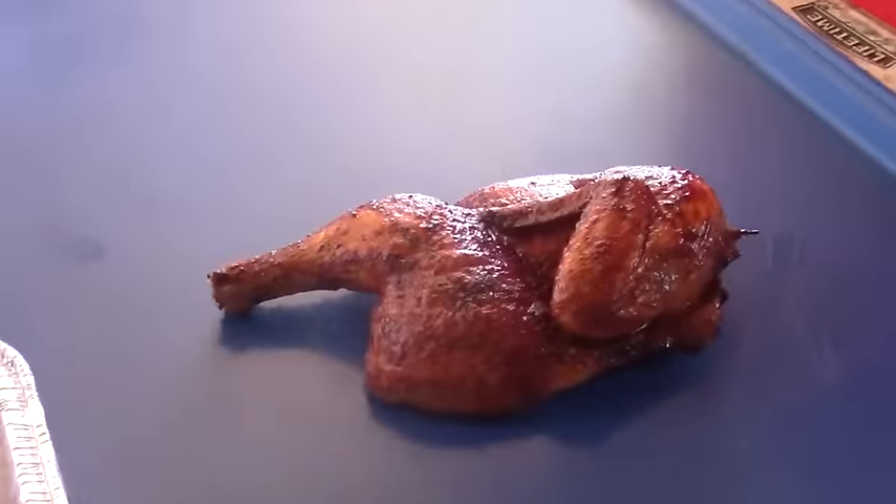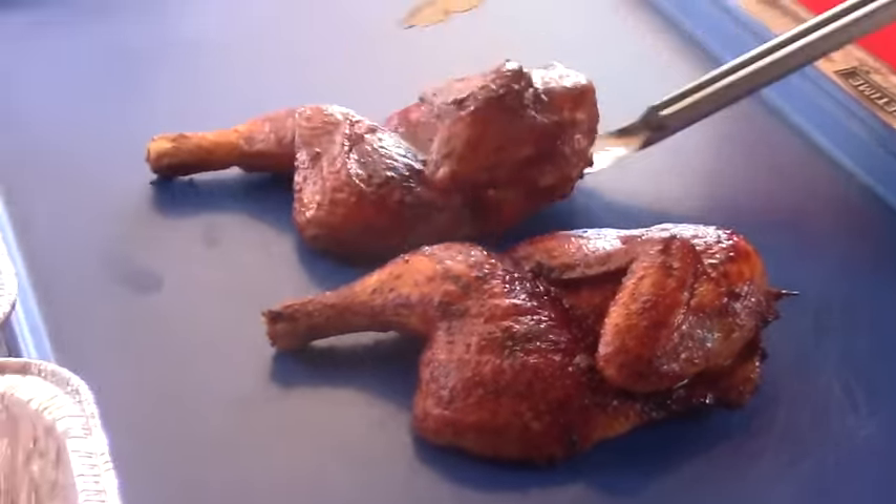Let's see how they turned out. There you go — four halves, beautiful color to them, a nice sheen. They are going to be great chickens today. Thanks for stopping by our barbecue stand — hope you enjoyed our barbecue chicken video. If you enjoyed it, give us a thumbs up, leave a comment, and if you haven't subscribed to our channel, hit that subscribe button for Texas Style Cuisine.